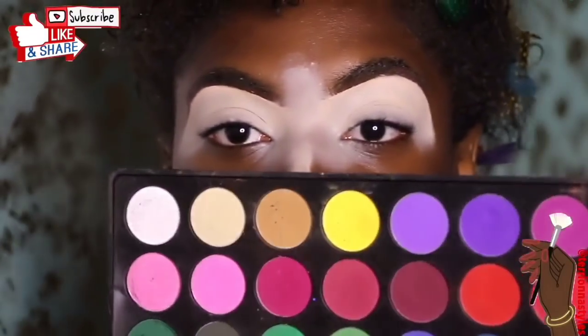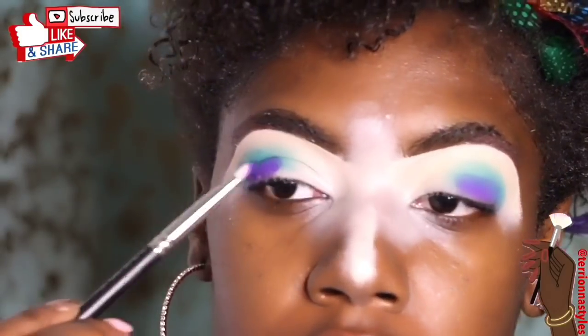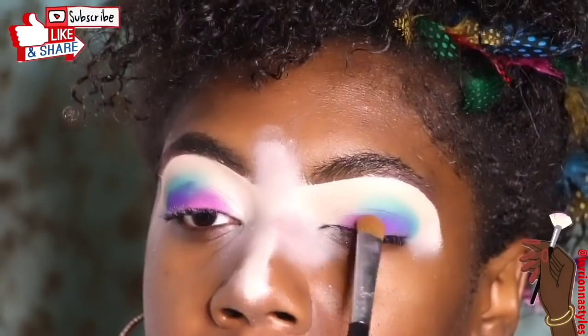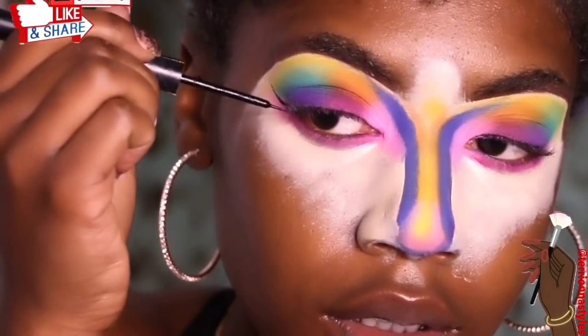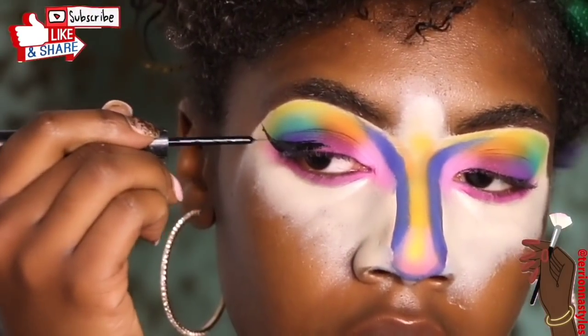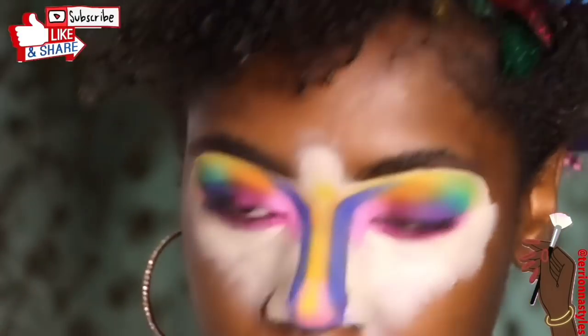Hey y'all, thanks for watching my channel — make sure you like and subscribe. In this video I'm creating a super creative and bold look. I already basted my eyes with a Tarte Shape Tape concealer and created a super colorful look with the Morphe 35B palette. I also contoured my nose.